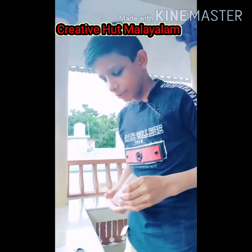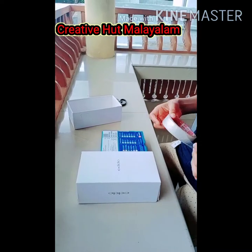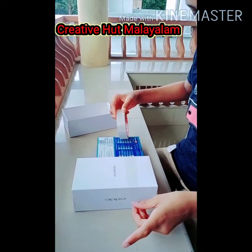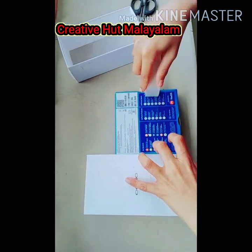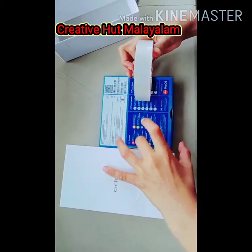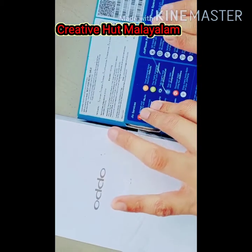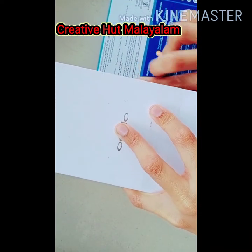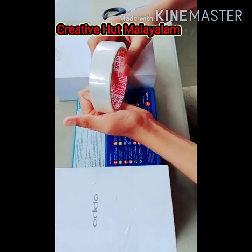At first, we will open the cell phone for 2. We'll open the aisle for 2. This will be a great time for us. We will put the cello tape down on the bottom.